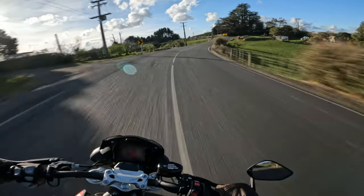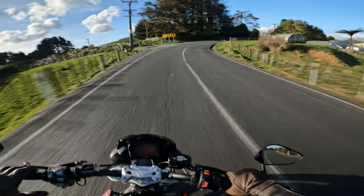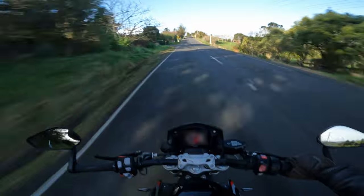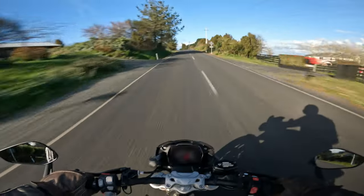There's always gravel on this particular corner, so I always have to be very careful here. There was one time I almost got caught out by it.